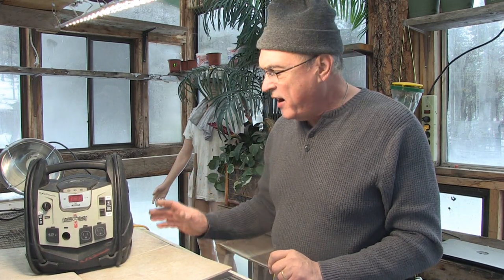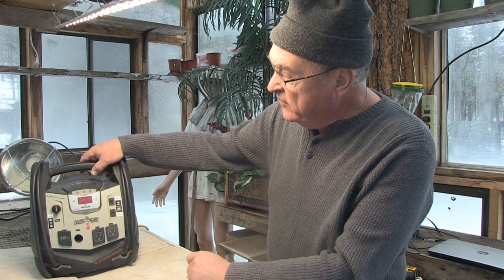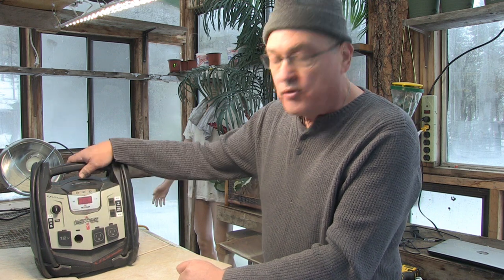This is the Backyard Mechanics Series and we're going to troubleshoot and repair — try to repair entirely — this Schumacher Power Booster Jumper Car Compressor Unit. It's also got an inverter.